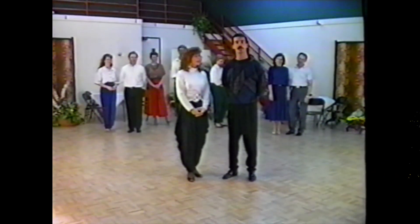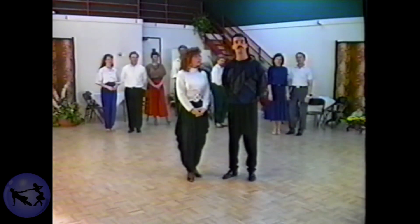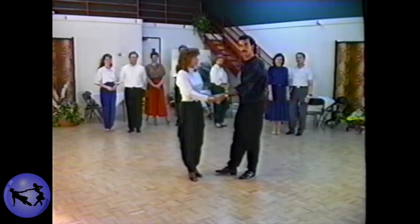Now that we've finished all of the fundamental patterns in level one, let's go ahead and work on a starting step. There are two variations commonly used. The first is known as the basic starting step.